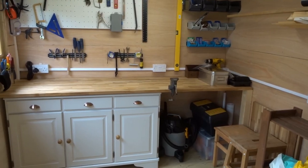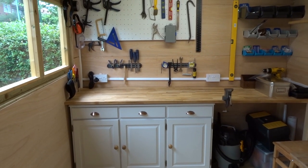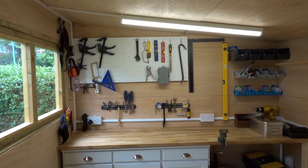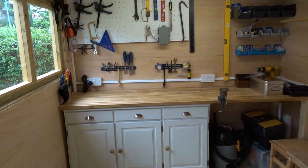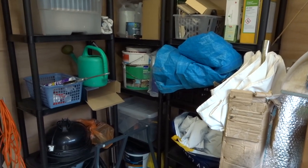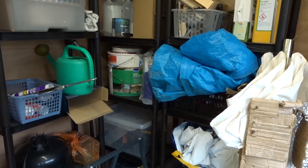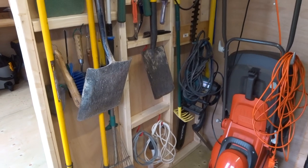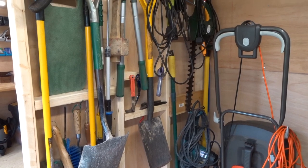This week we had the electrics fitted. We've got LED strip lights, and I purposely had the electrics surface mounted so it'll be easy to add additional sockets in the future and to stop me from accidentally drilling through any wires. On the garden side we are decluttering all the time — I just want to reduce it down to the things we really need. On the back of the partition wall we've organised all the gardening tools so everything has its place and can be kept tidy.